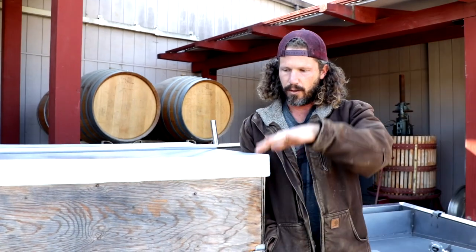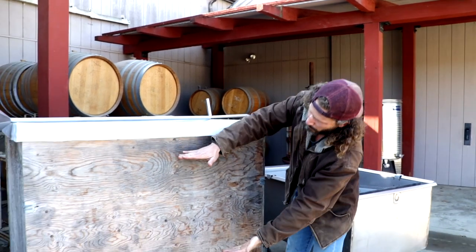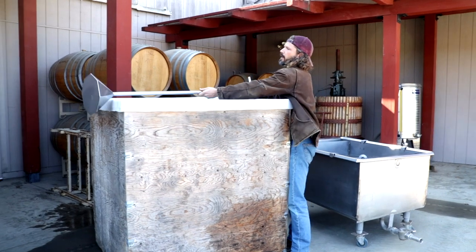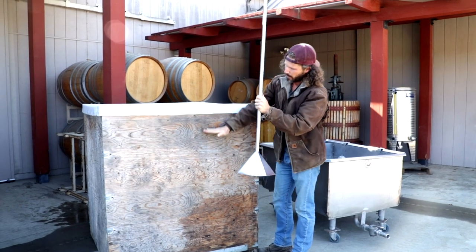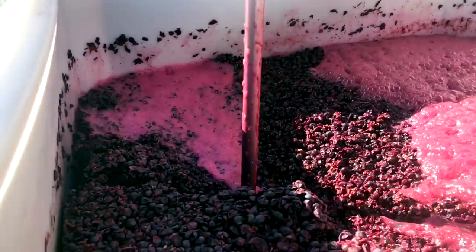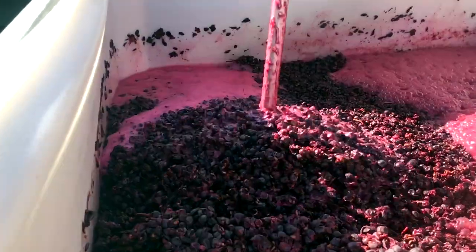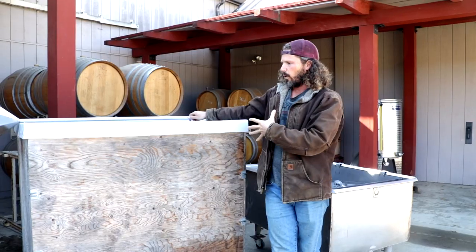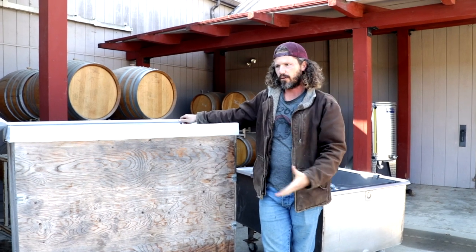A punch down is when you take the cap of the grapes, which is created by CO2 — so as anything is fermenting it's off-gassing carbon dioxide — and what that'll do is take this whole skin cap and push it to the top. What you want to do is take this punch down tool and literally punch down through the cap into the fermenting wine and reincorporate the skins. That's where you're going to get color extraction, pigment, and tannin, and help create flavor and texture in a red wine. That also helps incorporate oxygen into the ferment.